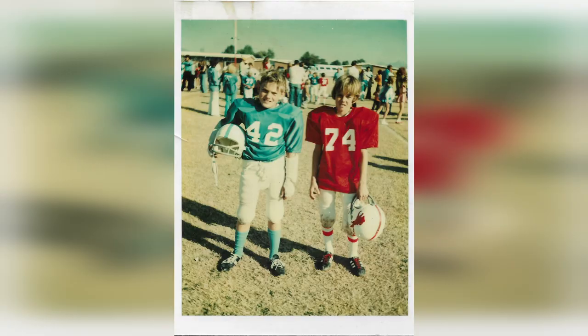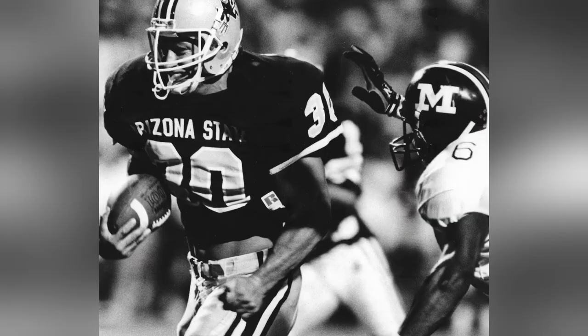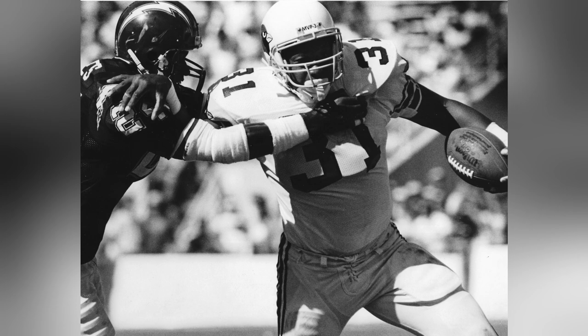If you were to pin me down and tell me there's only one sport I could photograph for the rest of my sports photography career, I would have to say football — American-style football, not soccer. I've been a huge football fan since I was a kid. I played some high school football, not that great, but I loved it. When I went to Arizona State University, I was shooting college games on Saturday nights followed by pro football games on Sundays.